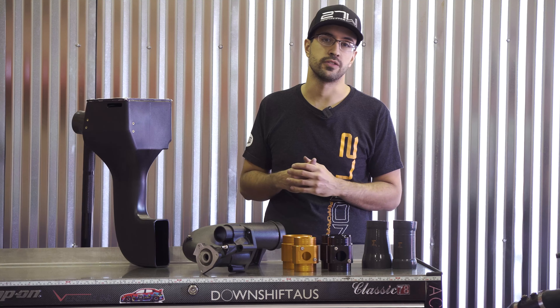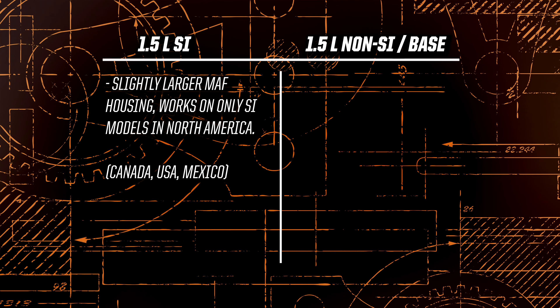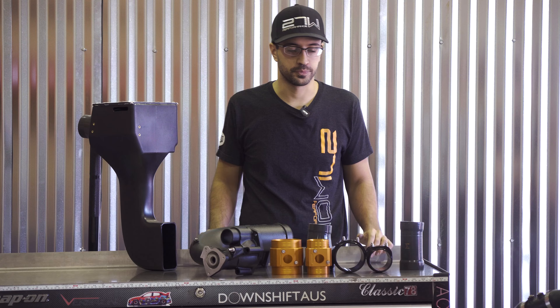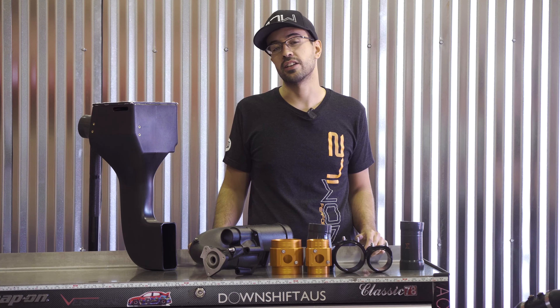When you're checking out our hybrid cold air intake listing, the first question is going to ask you is what model Civic do you have. You'll be presented with two options: a 1.5 liter SI version and a non-SI. Our SI version is the larger piece and works on SIs in North America only — USA, Canada, New Mexico. The non-SI base version works for things like the Sport, Hatchback, EXT, and Touring, as well as all 1.5 liters outside of North America.